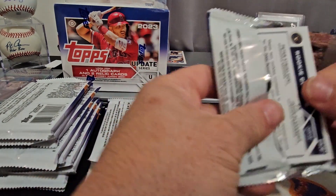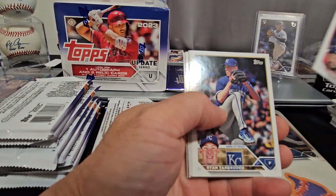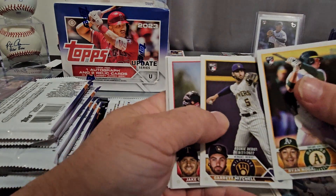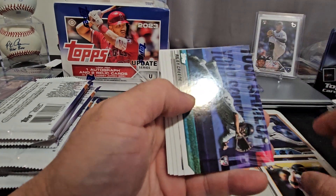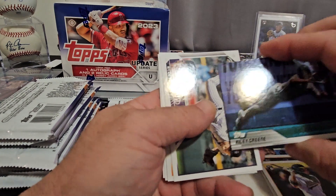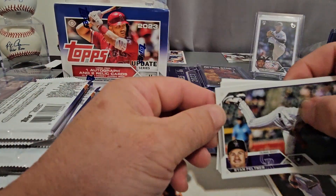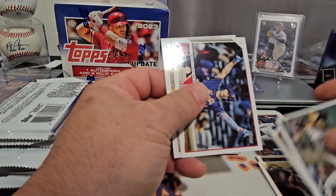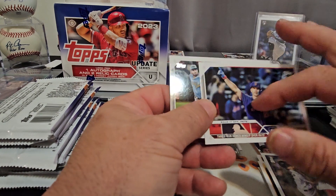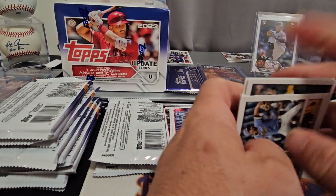Maybe we'll get lucky and they'll throw an autograph in here — who knows. We've been lucky before, we got a one-of-one Joey Votto printing plate. This is one of those laid-out cards — Riley Green rookie card, very nice, we'll take it. I saw the super short print of that one so hopefully we find that too, because that'll be a good one for the PC.